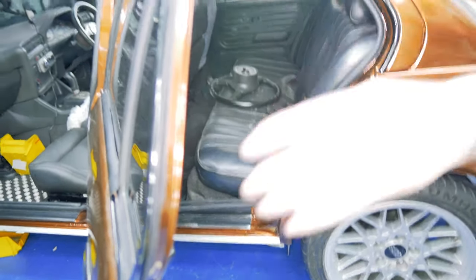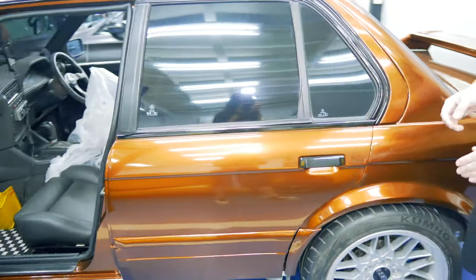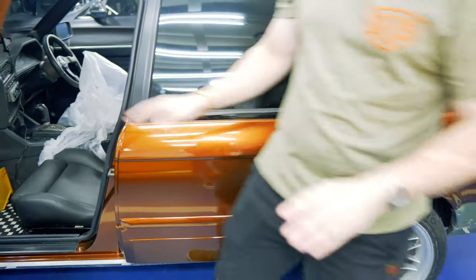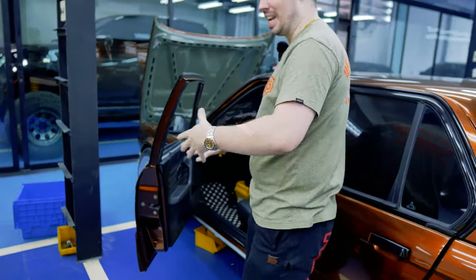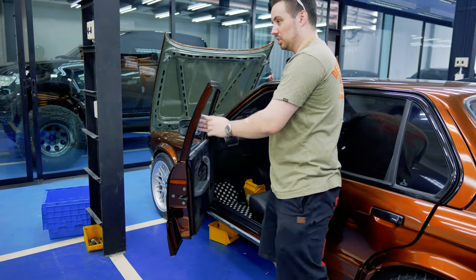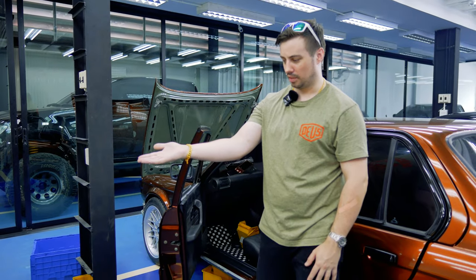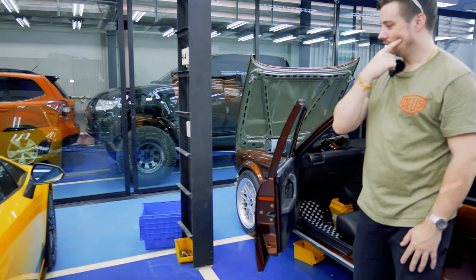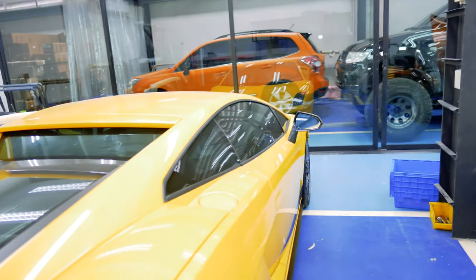Another good thing about having a four door is that the doors are shorter. So when you're coming in and out of the car in a car park, the doors are like an inch shorter, making it easier to get in and out — as opposed to this poor guy over here. Is that a Gallardo? Yeah, that's a Gallardo. So he has to open his doors like that. Good luck, buddy.